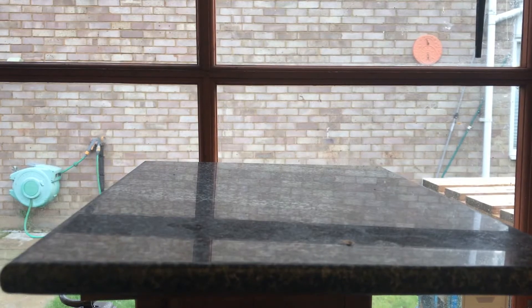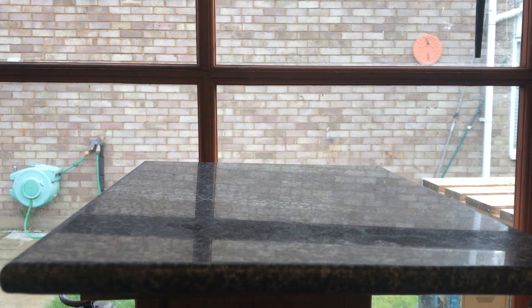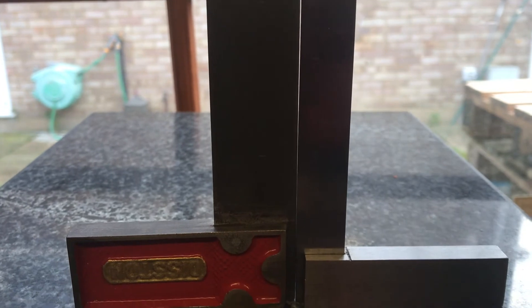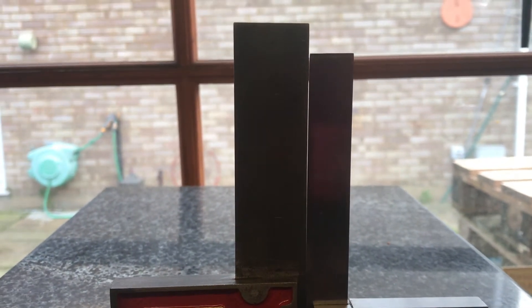Another way to test if you've got two levels is to find something flat. This is a piece of granite that I use for flattening the soles of planes. It's flat, so if I put these two squares together with the bases together, you can see they're together at the base but there's a gap at the top — which confirms what I was saying before about the squares being out when I drew the lines on the board.